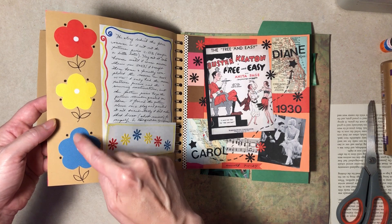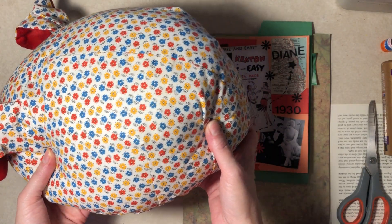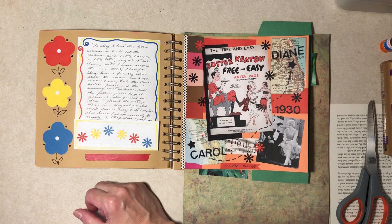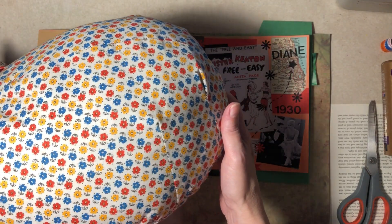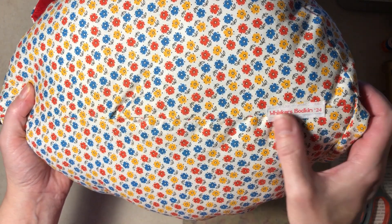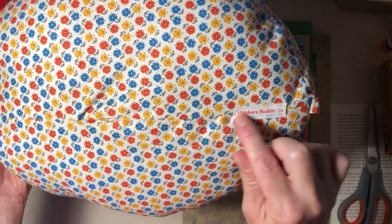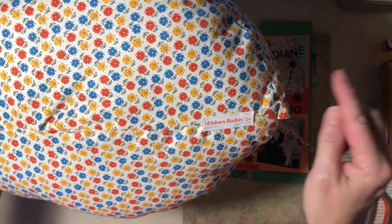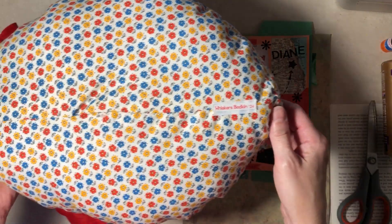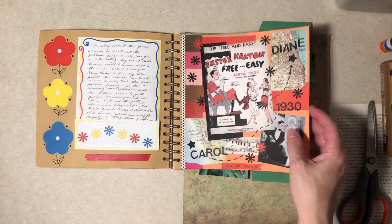I wrote down the whole story, punched some flowers, added washi tape, and these are cardstock with white dots punched — they're supposed to emulate the fabric. Carol also said I should make a tag since I named him Whiskers Bodkin, so I did that. It's some sort of twill seam binding or bias tape I picked up at a thrift store. I printed out a paper and glued it to it. There's his name and a year — we have the information now.